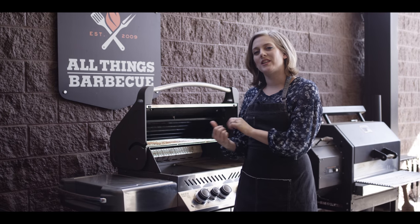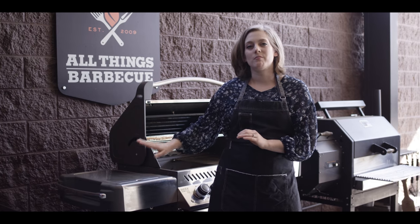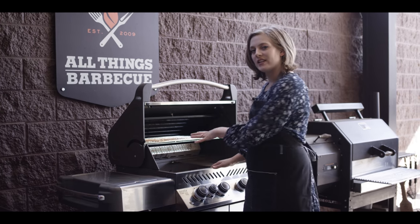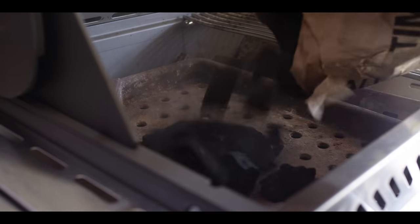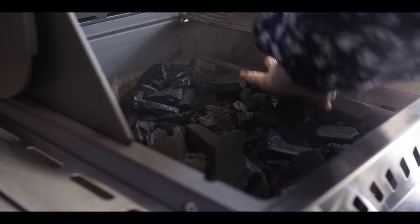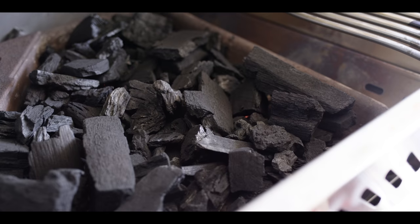I'm really stoked that we're going to be using the Napoleon P500 RSIB. Today we are going to be using both the side burner and the charcoal basket insert. Let's go ahead and get our coals started. Good even layer there. We'll just get that full flame going.